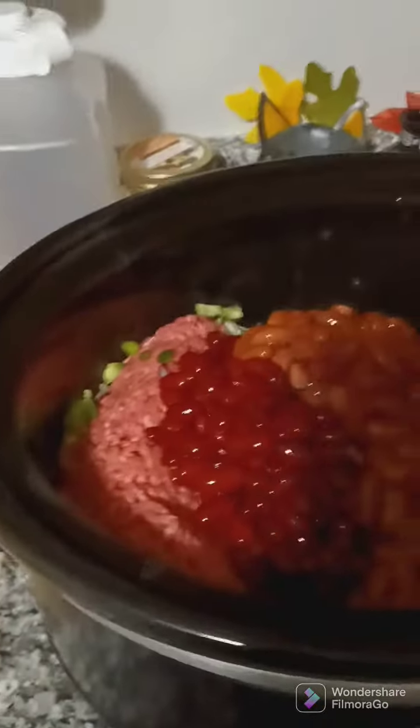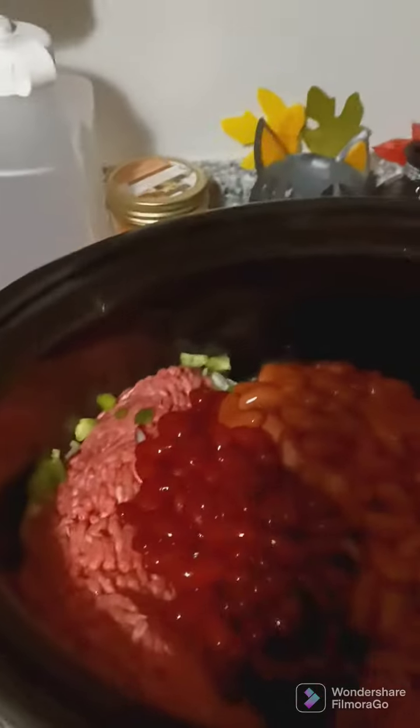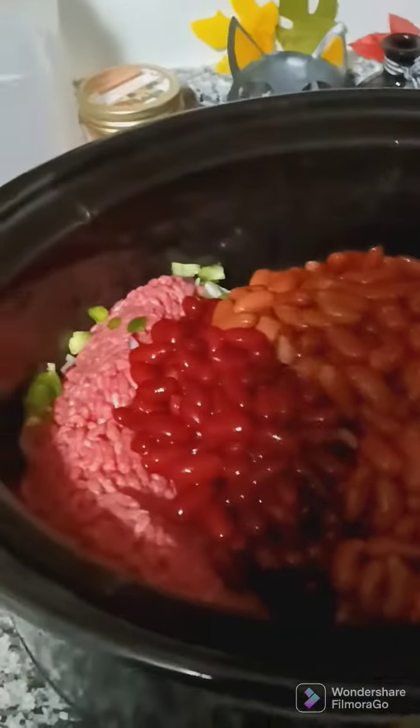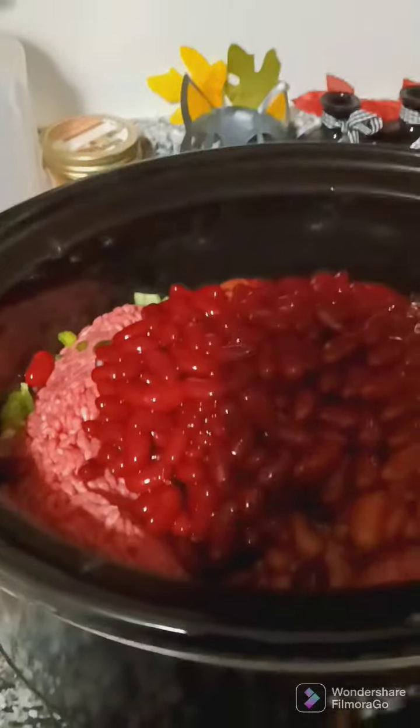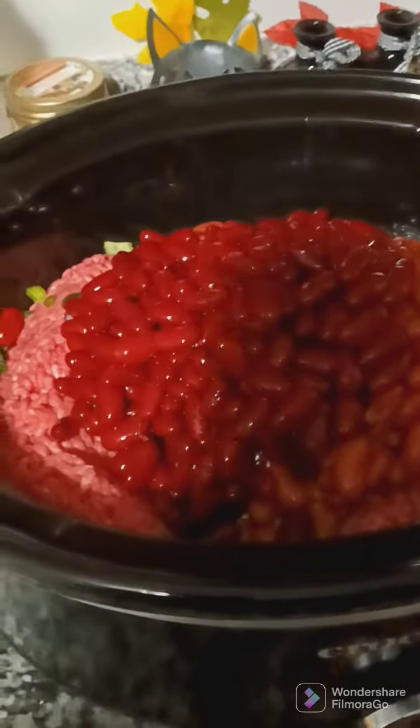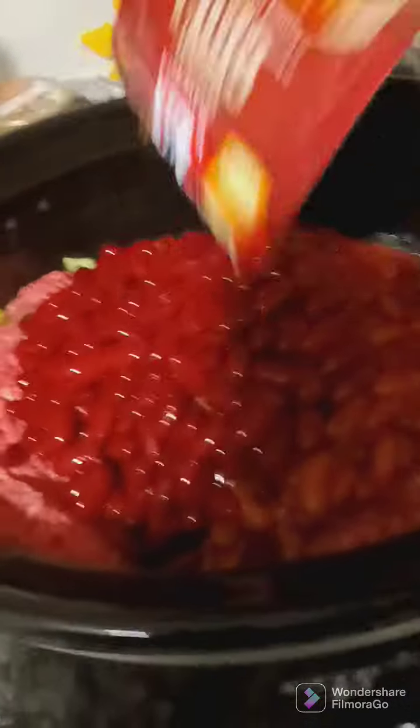I'm using dark red kidney beans and light red kidney beans. Okay, then I'm gonna add my seasoning y'all.